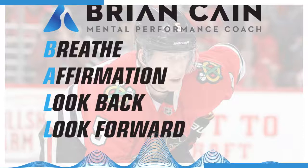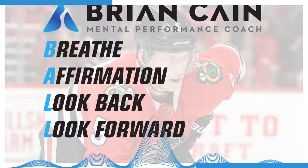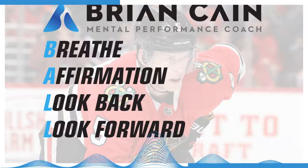And with the number 2, move that awareness into your traps, shoulders, biceps, triceps, elbows, forearms, hands, and fingers. And with the number 1, move that awareness up the back of your neck, the back of your head, your forehead, your eyes, your cheeks, your jaw. Your lips gently part, and the tongue just hangs in your mouth as a complete and total body relaxation and centering takes over. The more relaxed you become, the better you might feel, and the better you might feel, the more relaxed you might want to become.